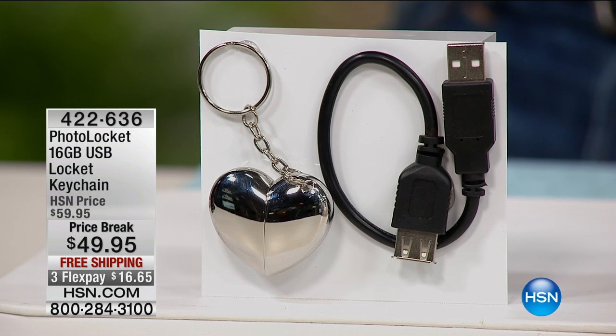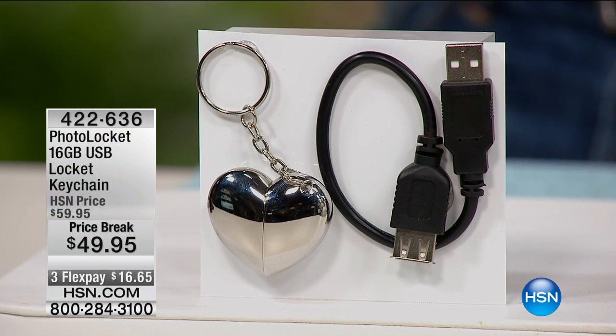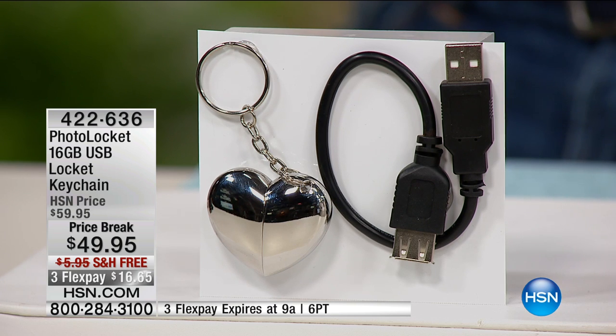Imagine a heart-shaped locket that you could wear around your neck, filled with memories — not just one little picture like the average locket, but hundreds of pictures. All you have to do to show everybody your beautiful pictures is take that little locket apart, plug it into a computer, any USB, and put on a show of all your beautiful memories to your family and friends. Well, we have it — it is the photo locket.